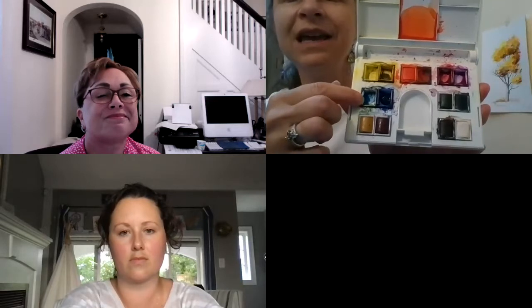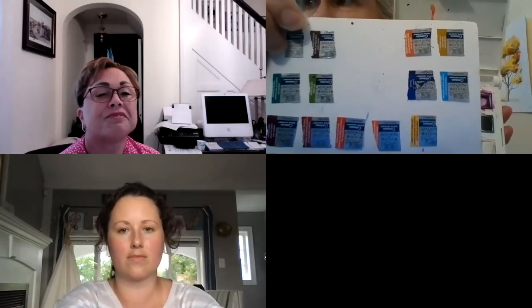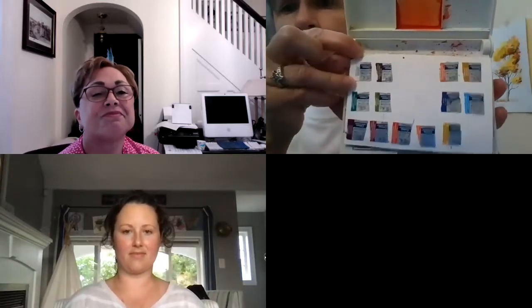It's by Windsor Newton. I think one of you has something similar. Each little rectangle here is a different color. When I bought it, all of these were closed and on top you could read the colors — it's actually an eye test trying to read those colors. What I did was cut them out and paste them on a little piece of paper so I'd remember exactly what colors I have.